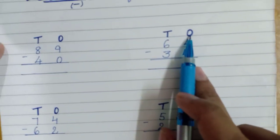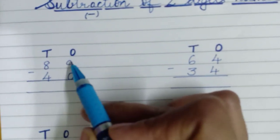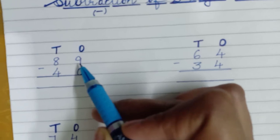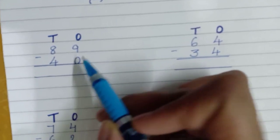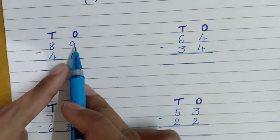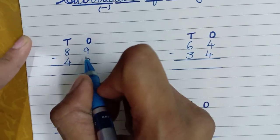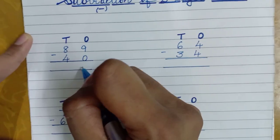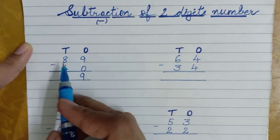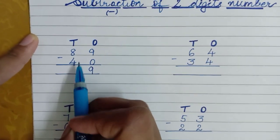You also need to write this, then it will be easy for you to calculate. Now children, the two numbers at the ones place: the first number is nine and the second number is zero. Zero means nothing — if you are subtracting nothing from the given number, you will get the same answer. So if we subtract zero from nine, you will get nine itself.